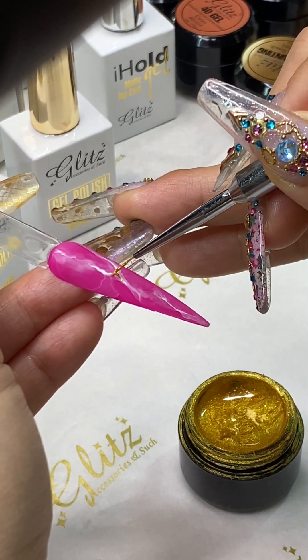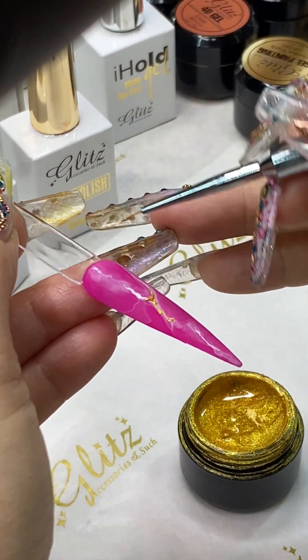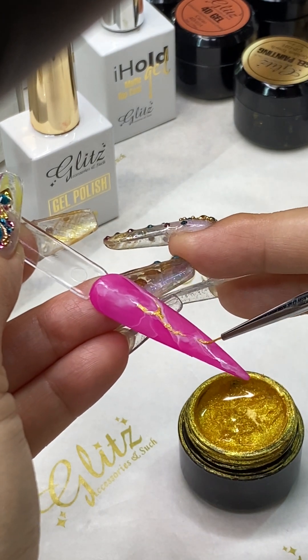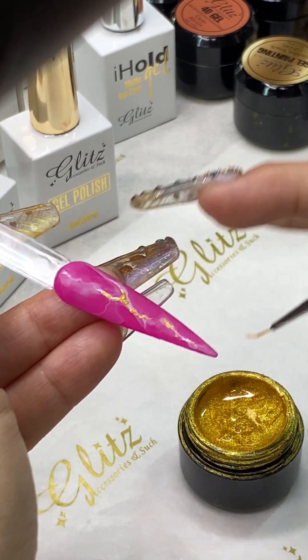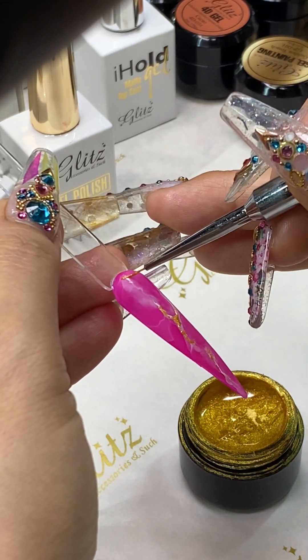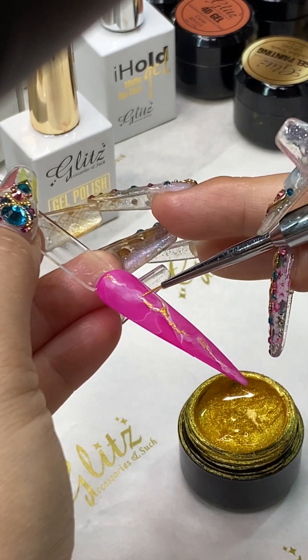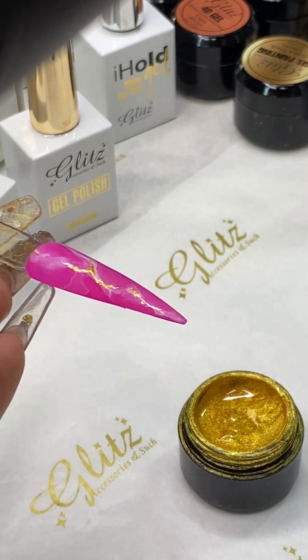If you don't want to do anything else, top coat it — whether you're doing a matte top coat as you prefer, or your clients like, you do a matte top coat finish, or you can do a shiny top coat finish. Cure here for 60 seconds.